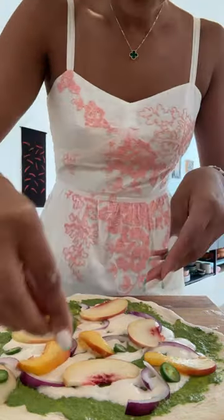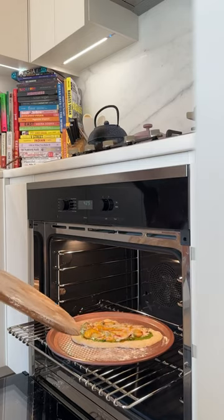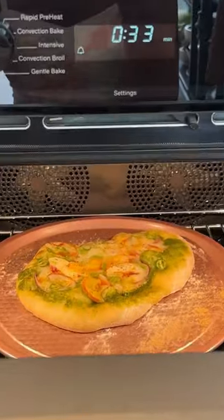Add on your onions, your peaches, your serrano chilies, some chili oil if desired, and some kosher salt. Bake at 475°F for about 15 minutes.